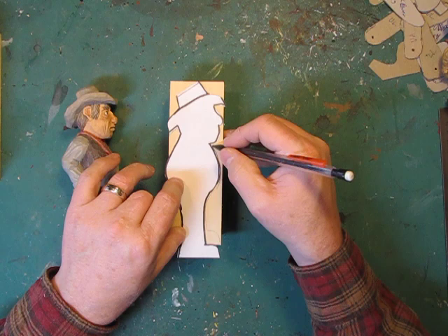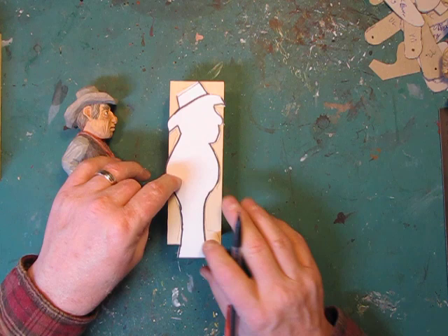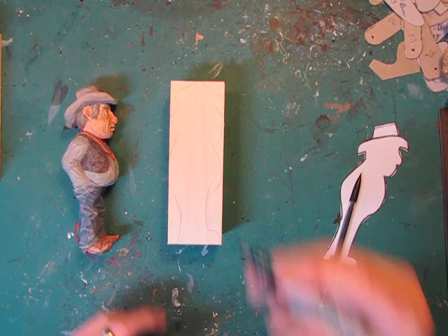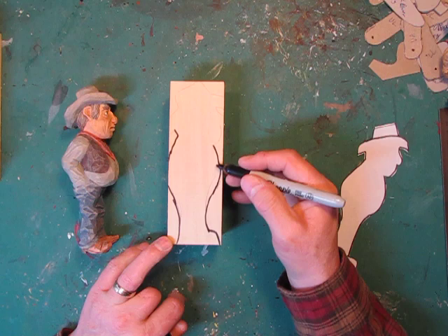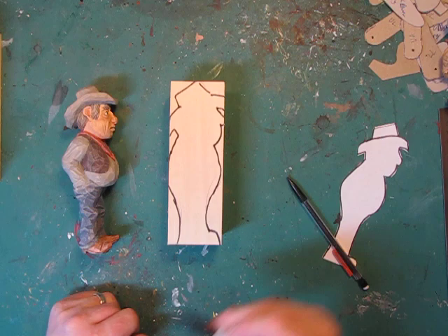I want to stress that this carving, this project, is infinitely customizable. If you want skinny, make him skinny. If you want taller, make him taller. If you want longer, shorter, fatter legs, you make it any way you want. If you don't want him that fat, make him skinnier. If you don't want this head this big, don't make it that big. If you want the hat to be smaller — baseball cap, something else — it's your carving. You do whatever you want with it.